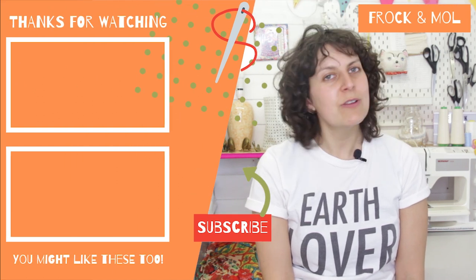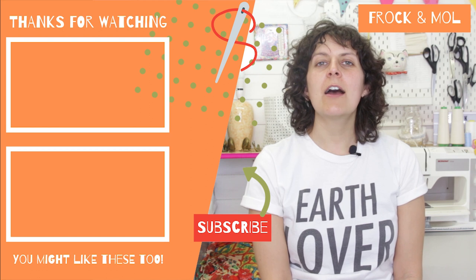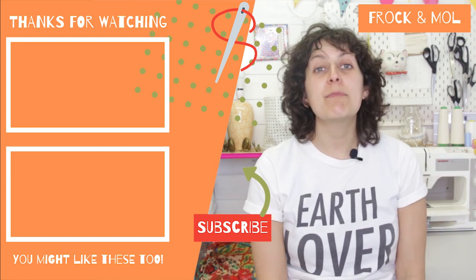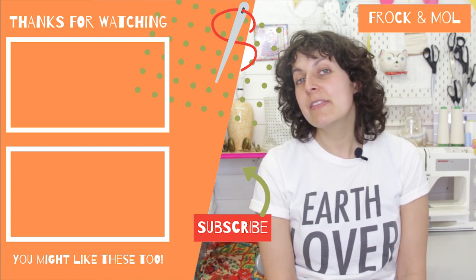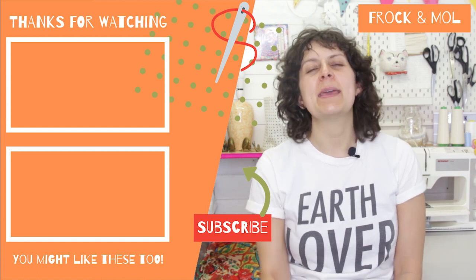If you found any value in this video, do consider subscribing, and if you hit the notification bell down here it would just alert you to all of my future videos if you are interested. Let me know if you have hacked any patterns to make them more comfortable for you below, or if maybe you've made the Dawn Jeans and maybe you liked them or you didn't find them very comfortable. I will see you all next week. Bye!